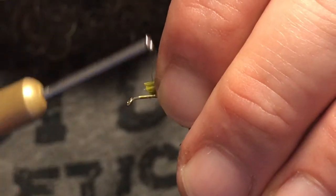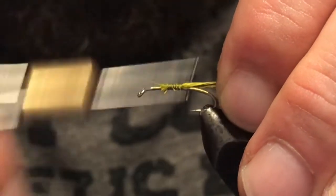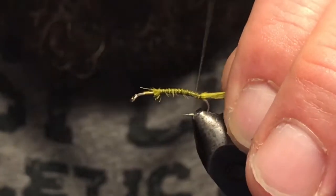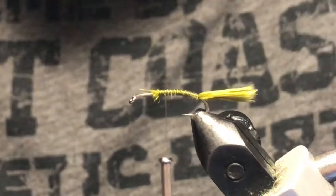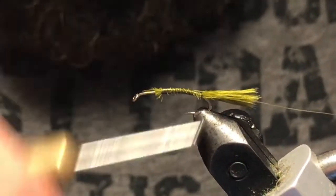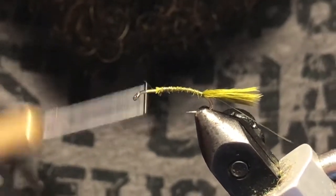Really sparse tail, just looking for some good movement — marabou helps us with that. Go ahead and tie this in just to the bend there, bring it back up, rip that off fairly short. Then we're gonna take some small size gold ultra wire and tie that in to be used for our ribbing.